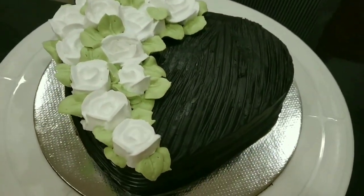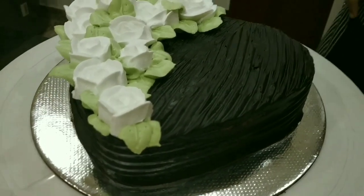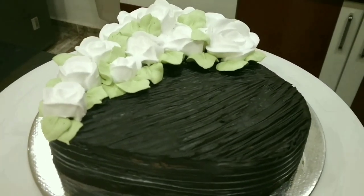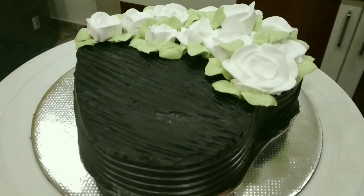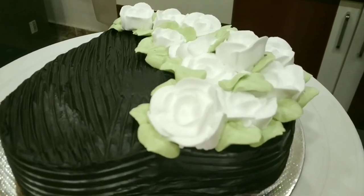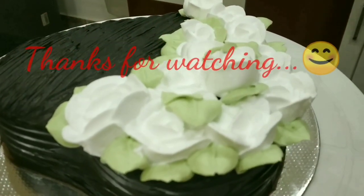Our cake is ready with a bunch of roses. Next time we will come with new designs of decoration. Till then stay tuned and keep watching. Also watch episode 1 of decoration. If you like this video, please do like, share, comment, and subscribe. Do not forget to click on the bell icon for more updates. Thank you.